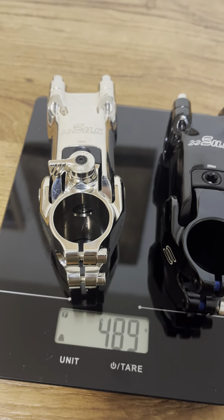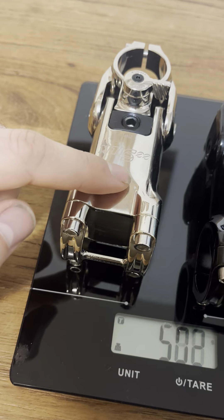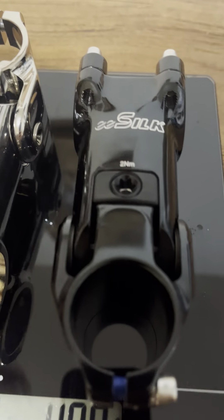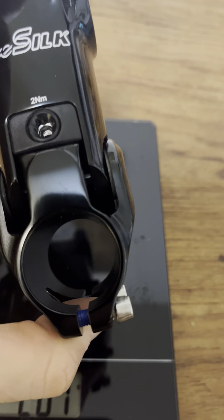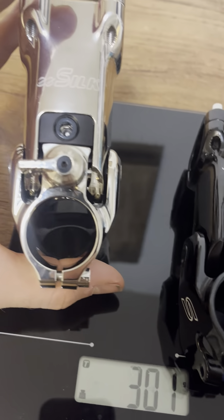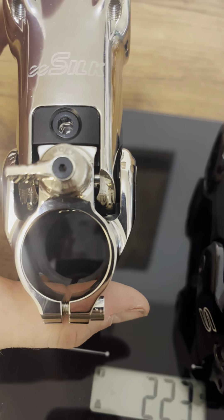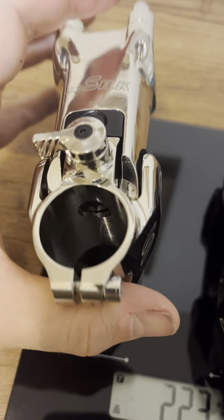There you go — AliExpress stem versus the real thing. It's very tempting to go for this one because it's only 50 bucks, but I like this one a lot better. The other thing I noticed: see how the bushings take up that space in between the stem? There's a lot more gap here — is that going to start sliding back and forth on me? Yeah, I don't like this, I don't trust it.